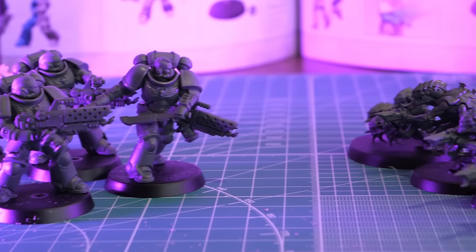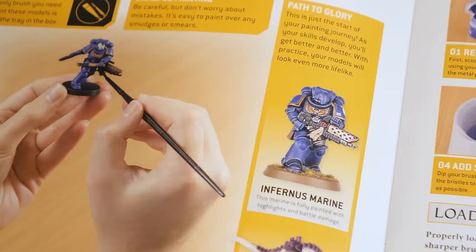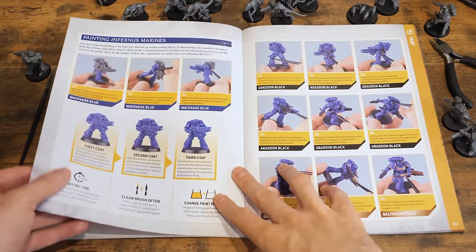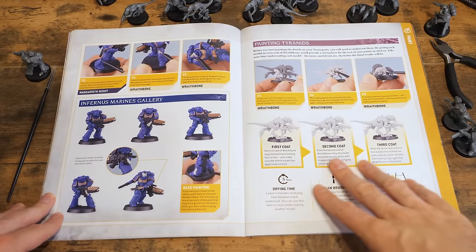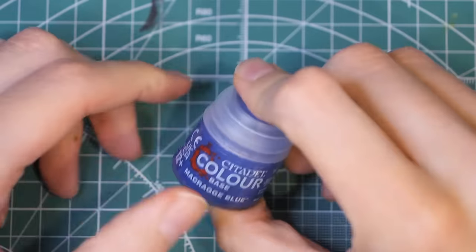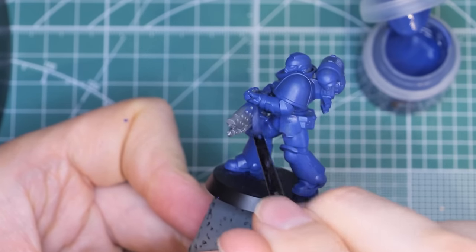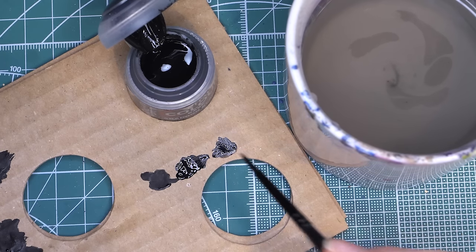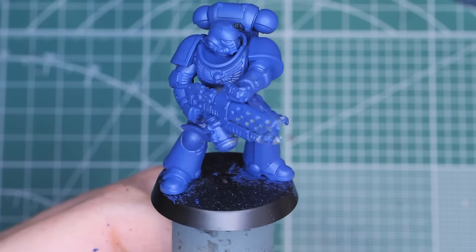With your models fully assembled and completed, next is painting them. When it comes to painting, it can be as simple or as complicated as you want. For this instance, let's take a look at the booklet and the how-to-paint guide inside, which easily illustrates how to get your models from grey to fully painted. Let's start with the Space Marine first. Take the Macragge Blue and give them a good coat of paint. Remember to thin the paint down with some water — I used the cardboard that came in the box as a mixing palette. Take some paint from the pot, put it on the cardboard, then add some water onto your brush and mix it around before applying it to your mini.